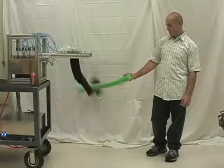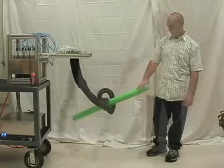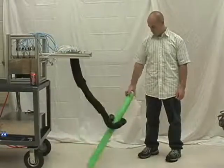The trunk operates in open-loop mode, relying on the compliance of the manipulator to successfully encircle and grasp a green foam tube.